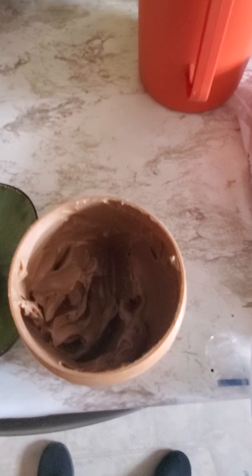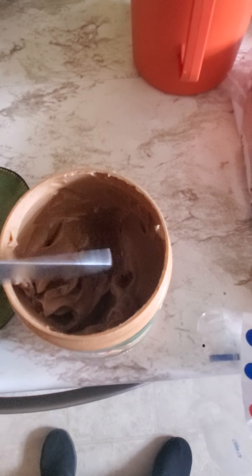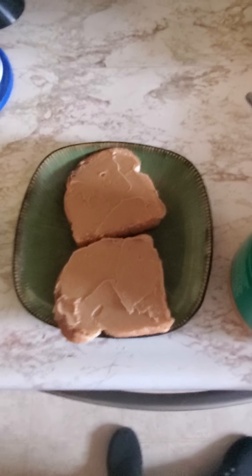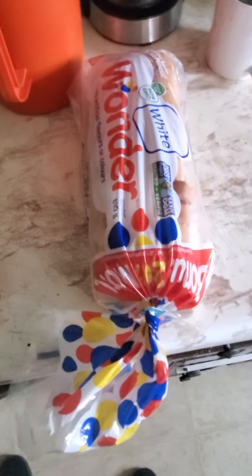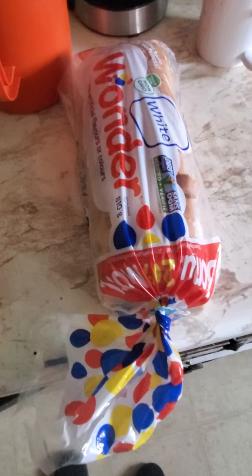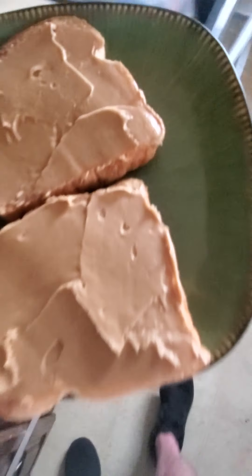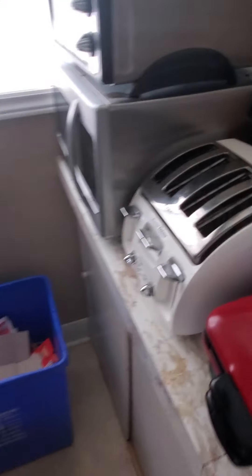There you go. Looks like I have about half left. Can't wait to dig in. Put all the peanut butter on the toast. This is the bread I picked up yesterday at the dollar store. Lots of bread, so it's a good thing I picked this up — and I didn't know he was going to give me the peanut butter, so it's perfect timing.